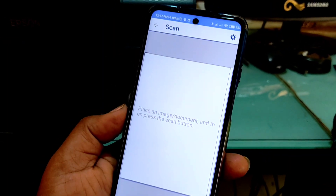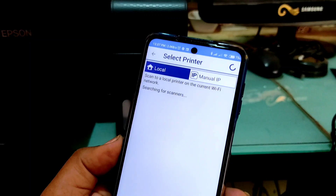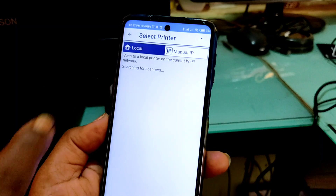Click on the scan button. Now click on the gear button. Now click on scanner. As you can see, we cannot find our scanner as it's not a WiFi printer. So there is an alternative for this method.